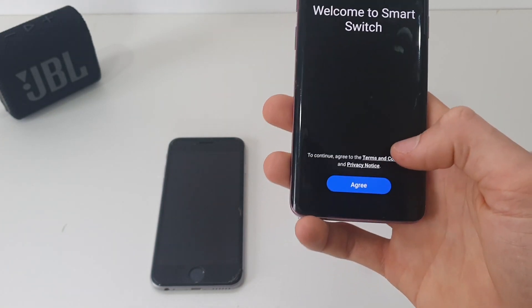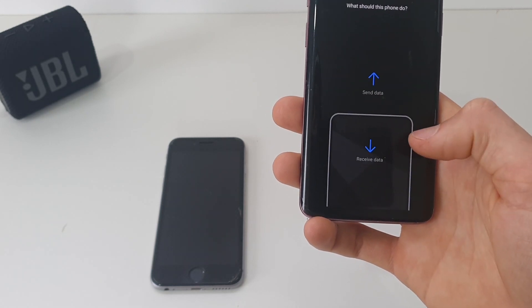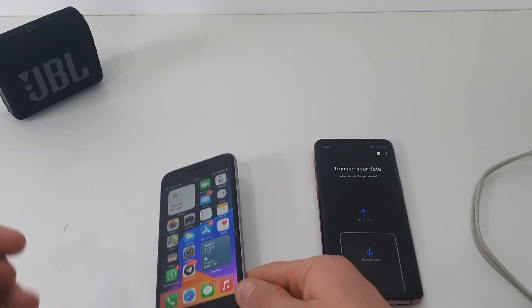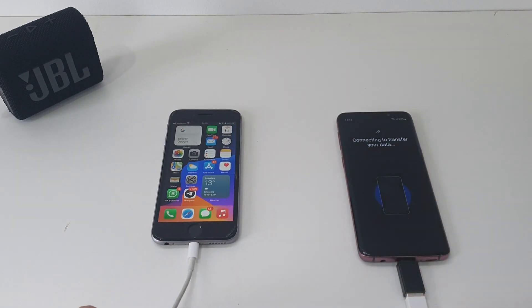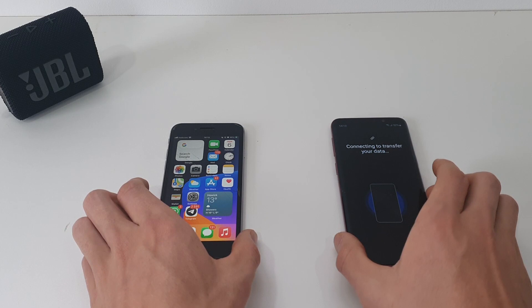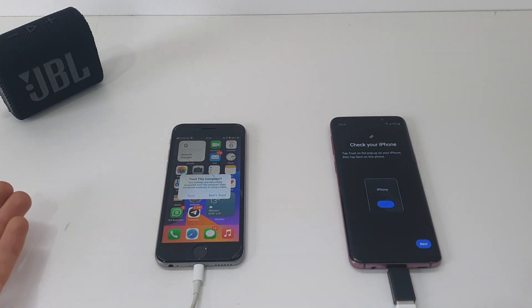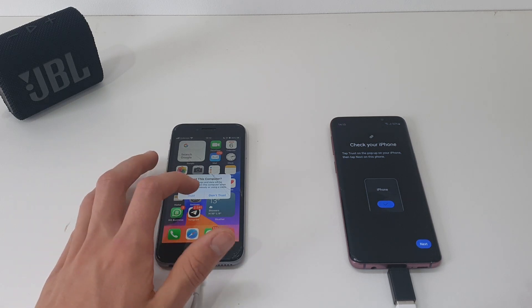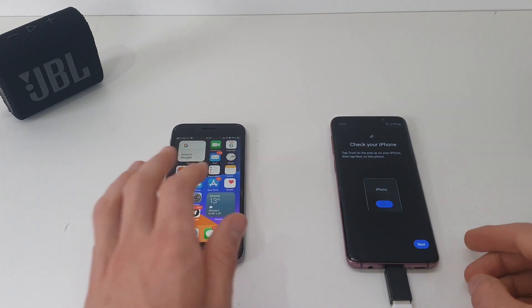I'm just going to open that up. We're just going to unlock it — if you have a password or PIN code, do put it in. So connected, the iPhone should start charging and then it recognizes it as a computer. So you just say Trust and then it should say 'Check your iPhone.'